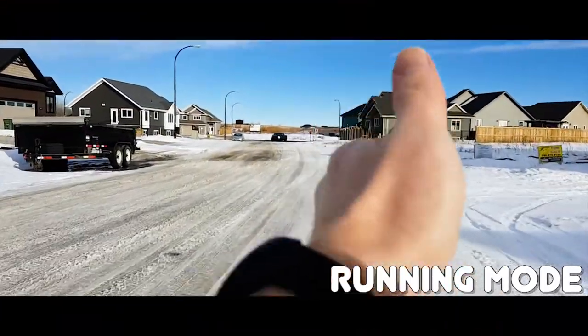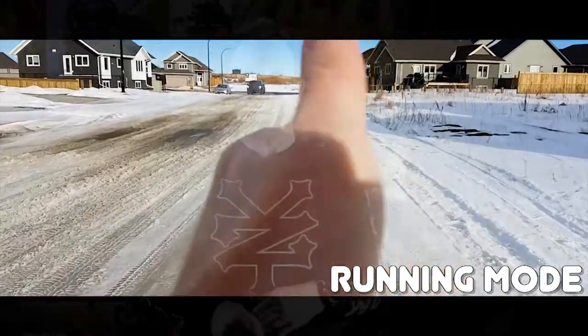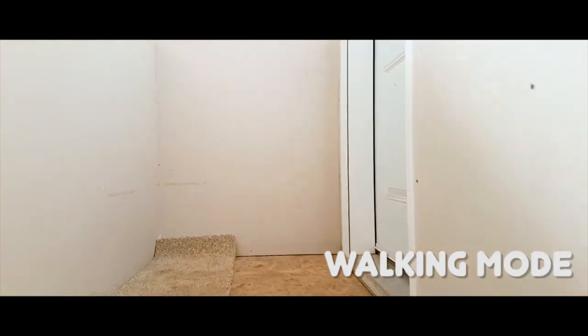One thing to know: when you get this out of the box, you'll be excited to use it right away - but don't. Let it recharge for about three hours first. Then you'll need to download firmware and make sure you have the DJI Osmo Mobile app to get your calibration straight. Expect about four hours before you can start using the device. It has run mode and walk mode, and the running shots come out nice and smooth.